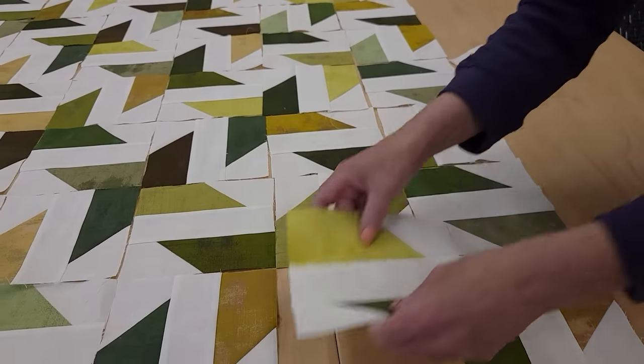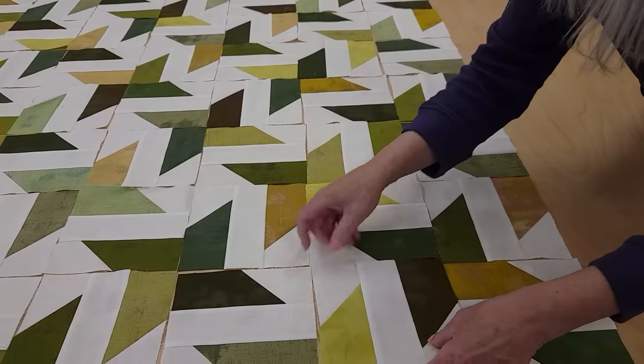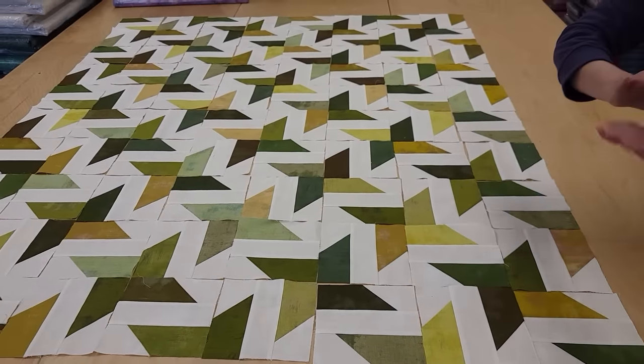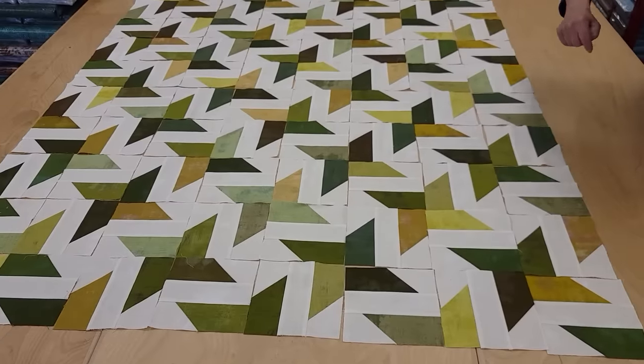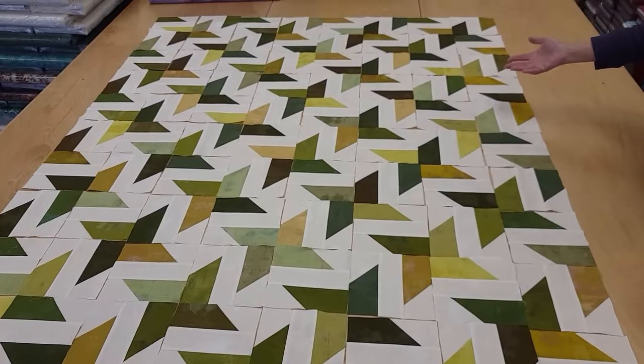There's no special matching to sew the top together — none of these seams line up, so we don't have to match anything. I'm just going to make rows, sew the rows together, then put the small border on, the big outside border on, and get it loaded onto the quilting machine.